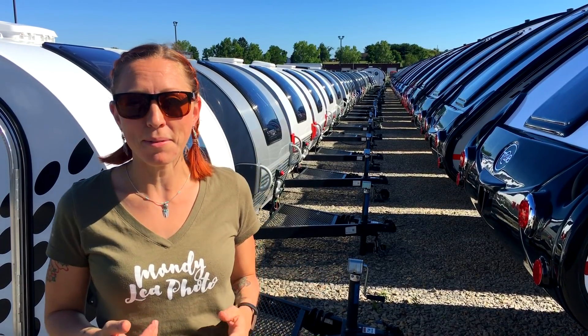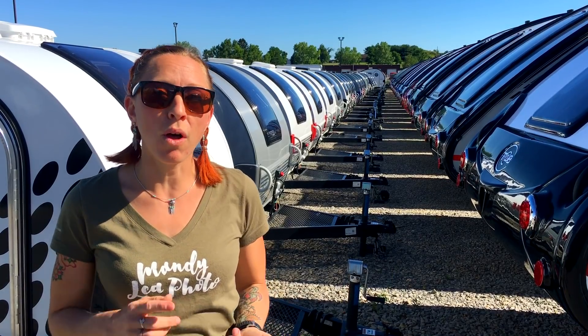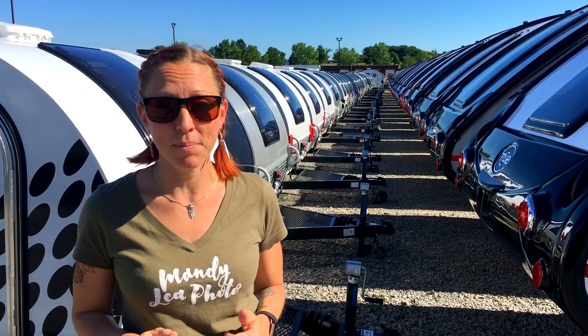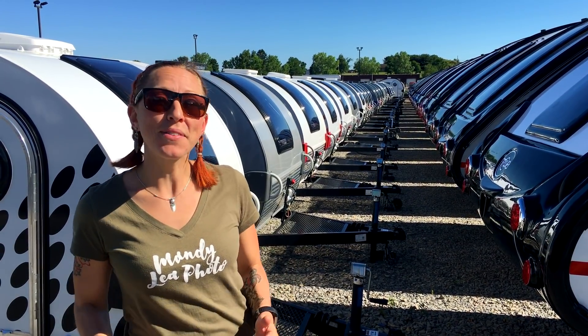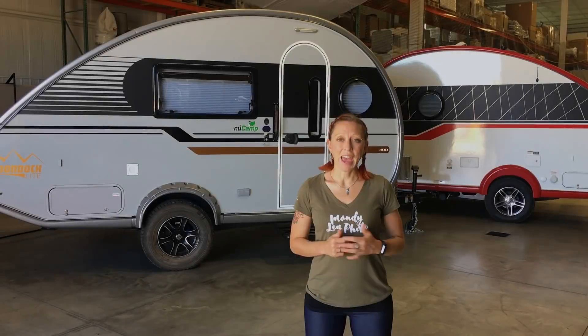What I'm going to do is give you a general feature overview along with the floor plans and the different options you have, so that you can find out what the best camper for you is. So without further ado, let's go inside and check out the new 2019 Tab 400.